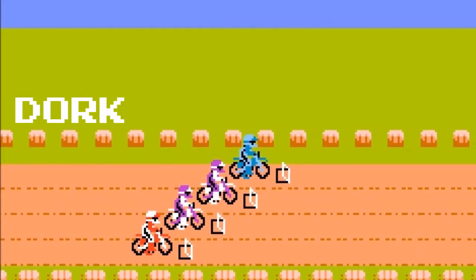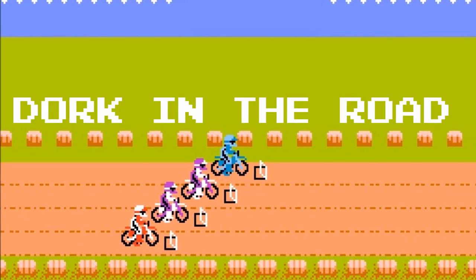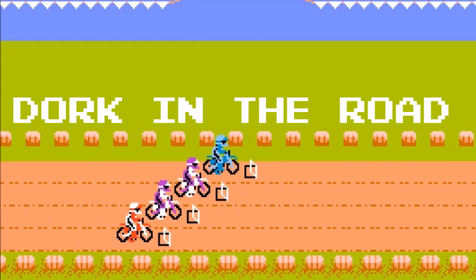Hello everyone and welcome back to the Dork Side. I'm the Dork on the Road and today we're putting some Quad Lock goodies on motorcycles. Our friends at Quad Lock have been generous enough to sponsor a giveaway. We're going to be giving away a phone case, a mount, and a vibration dampener, so make sure you watch to the end of the video to find out how you can enter to win a free full Quad Lock setup.